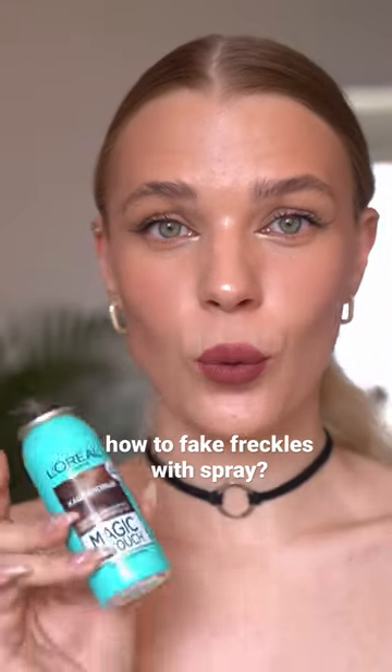Let's make this freckle spray work. It took me a while to understand how to make actually good freckles with this thing. First time I tried, I had a huge brown spot on my face, but it's actually not so hard, so let me explain.